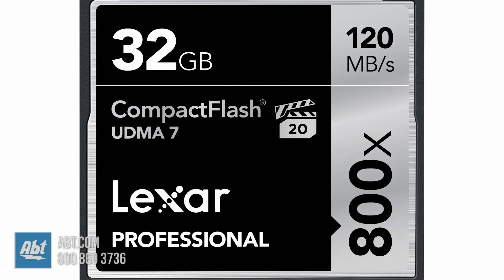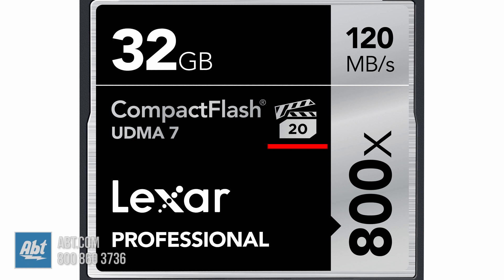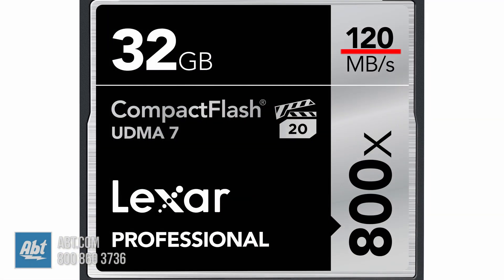Some CF cards come with a movie clapperboard on the front with a number on it. This number indicates the slowest speed in MB per second the card will write. This number is important to videographers because if the writing speed drops, the frames being recorded won't actually record. You also have this number here that represents the card's maximum read speed — the higher the number, the faster your card will retrieve your data.